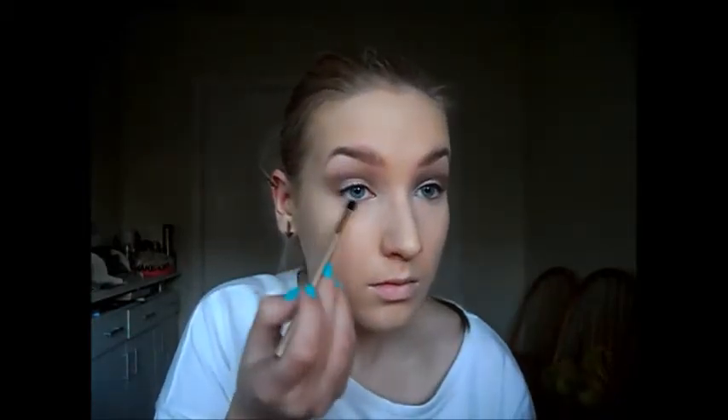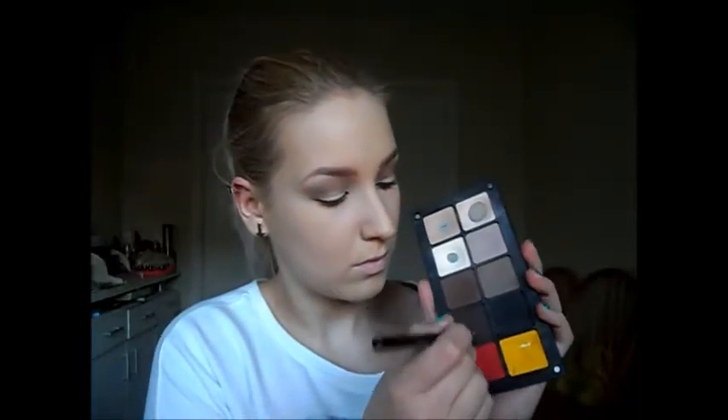Now I'm taking the lightest color I used and blending all of the colors together with the large fluffy brush. Then I'm taking a small blending brush and the same light transition color, applying it underneath my eye. Now I'm taking a MAC pencil brush — that's the 209 or 219 — and using the darkest brown to define the lower lash line.